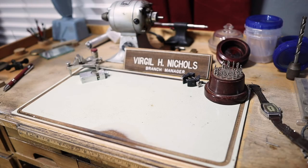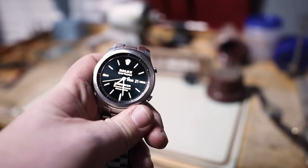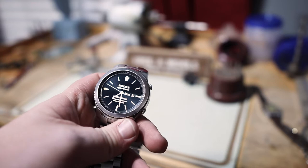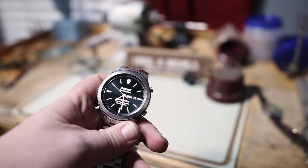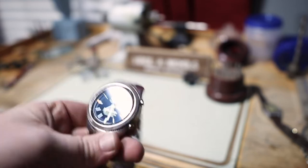Today's video is a little different. You can see here it says Virgil H Nichols — that's actually my grandfather. He passed away when I was eight years old, so it's been quite a while. This used to be his jewelry bench. What we're doing today is making this Samsung Gear S3 gold, something I've wanted to try for a while after seeing Jerry Rig Everything do it for the Apple Watch. I tried to find somewhere local that would do it, but nobody wanted to mess with it because they thought they'd ruin the electronics.